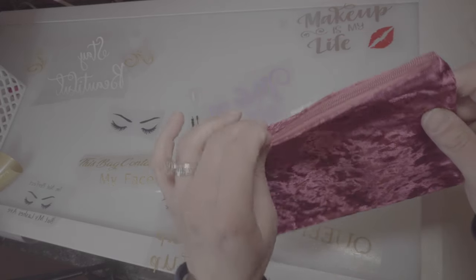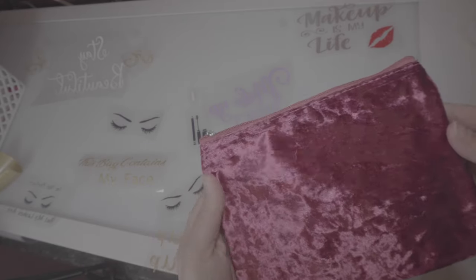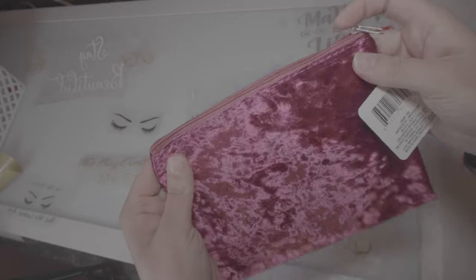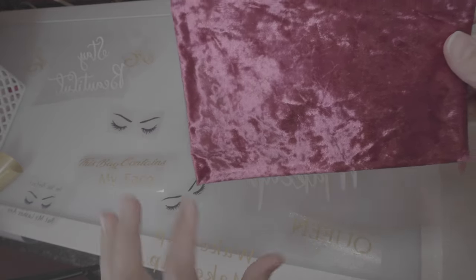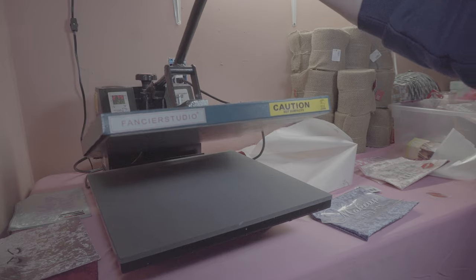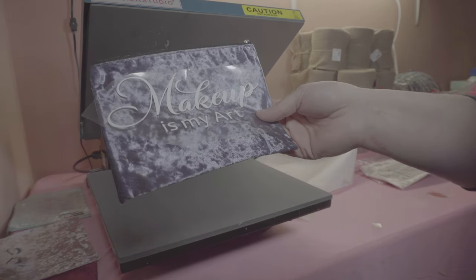I have another bag here — I believe this is polyester — so I have my heat press set at 170 and I'm going to press it for 15 seconds. One thing you've got to remember is you want to have something on the inside of it, like a piece of parchment paper or something. Also you do not want to press the zipper, so when I go to my heat press I'm going to put it this way and have this edge out so I'm not pressing that.